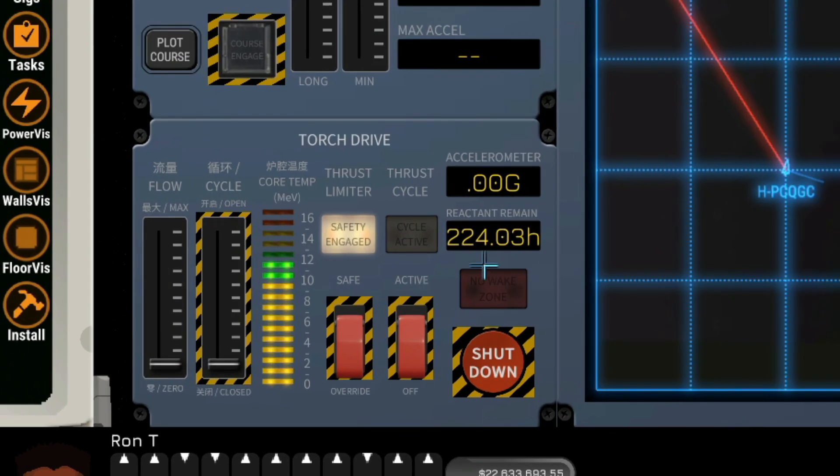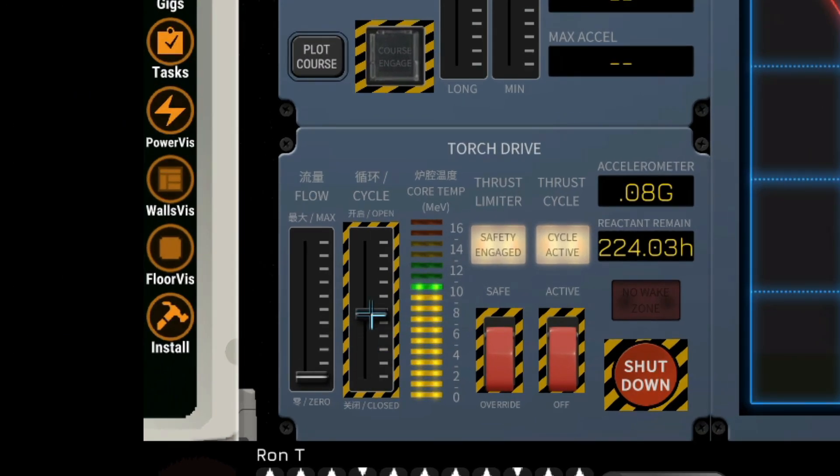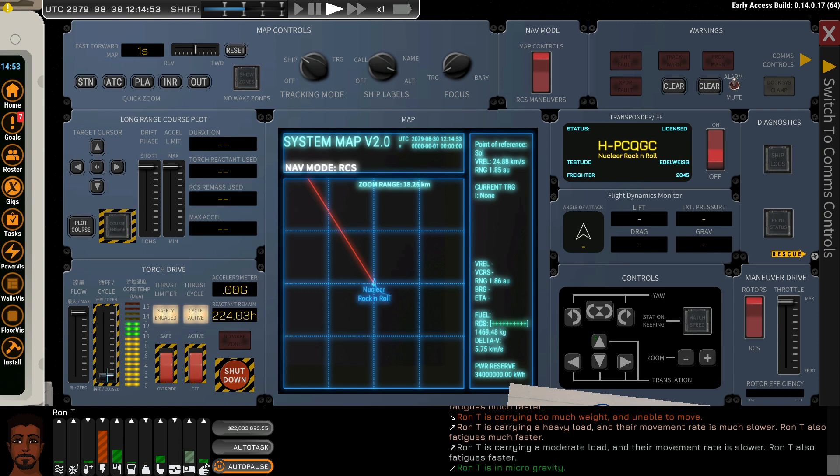In the cockpit, note the reactant remaining, which is 224 hours worth. We have three tanks on board and the safety is engaged. Turn on the thrust cycle and we are ready to accelerate very slowly because we are in safety mode and there is no flow in the reactor. Safe operation is to open the aperture first and then increase the flow — then we can use the aperture to control safe levels of operation. If the flow is too insufficient, our temperature will increase into unsafe levels.